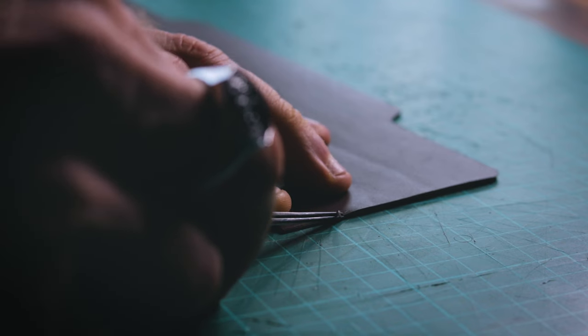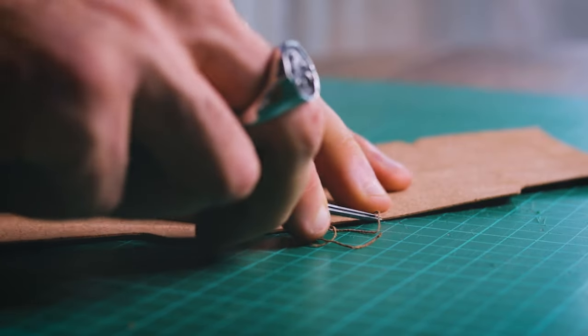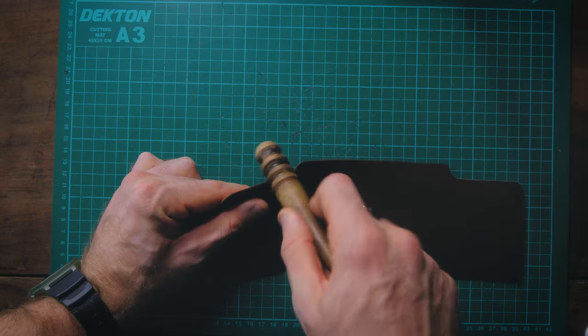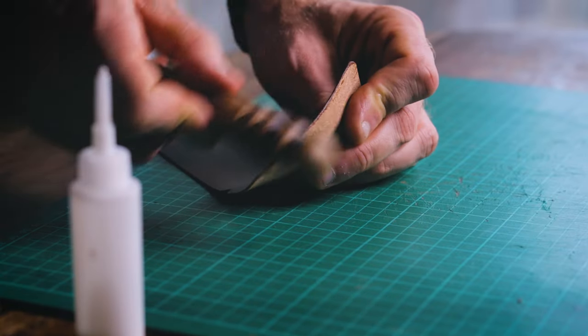If you have edge finishing tools, now's the time to use them. Start by beveling the front and back edges of your wallet, before applying tokonole to the edges and then burnishing with your edge burnisher. The quality of finish you'll receive will depend on the leather you're using and the amount of time you're prepared to put into burnishing your edges.